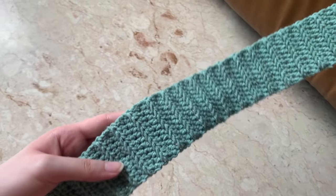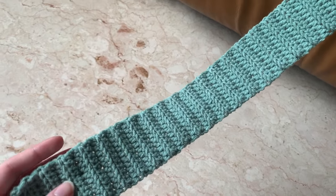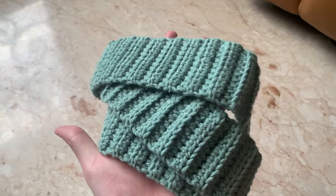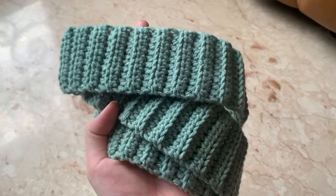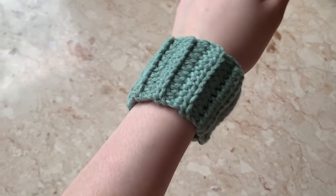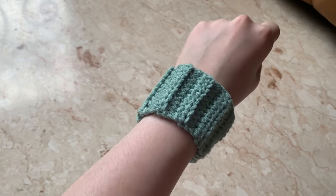The ribbing is also half double crochet, but back loops only. I'll include a link for the tutorial in the description box, but basically you just want to start with 11 chains and continue with the half double crochet until it's approximately 135 cm long. For the cuffs, it's the exact same thing but shorter — you can adjust it to the size of your wrist and just sew the ends together.